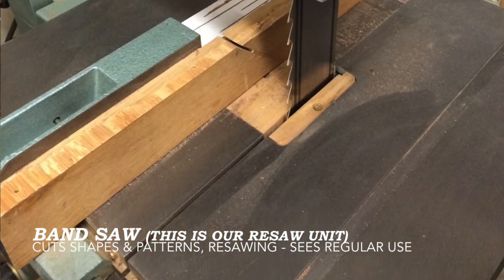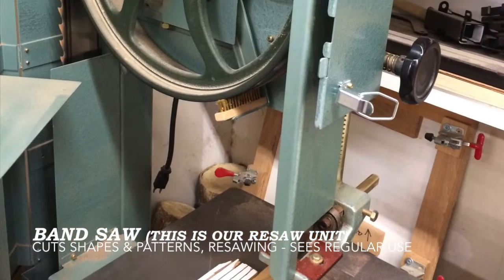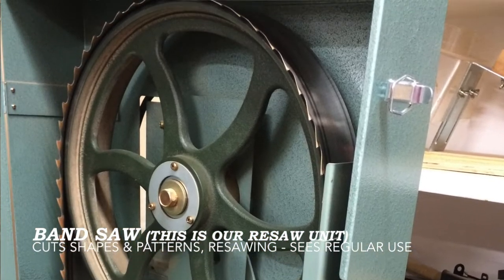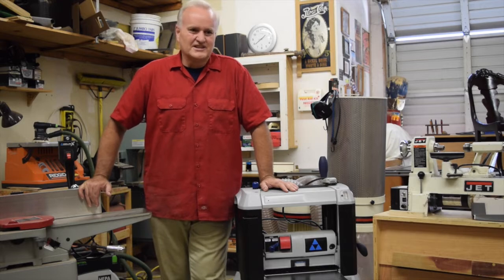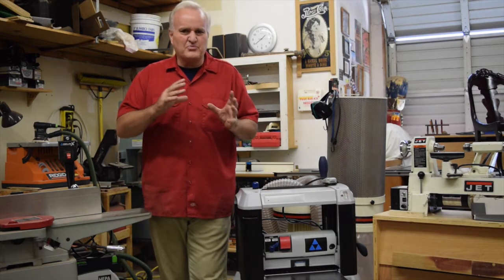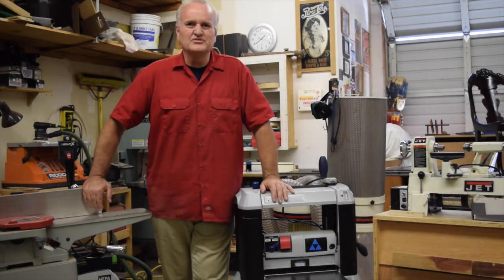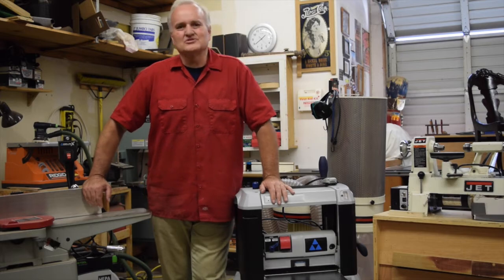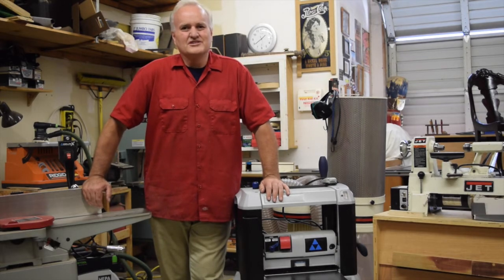Again, it all comes back to what is it you ultimately want to build? While you're over at Rockler or Woodcraft, ask them what kind of kits they have, what kind of things you can get started with to make a nice project. They've got jewelry box things, they have pen kits — things that'll just get you started, get you moving, and get you excited. That's what it's really all about. This is Harold Osmer, West Hills Wood. Don't buy stuff unless you need to.